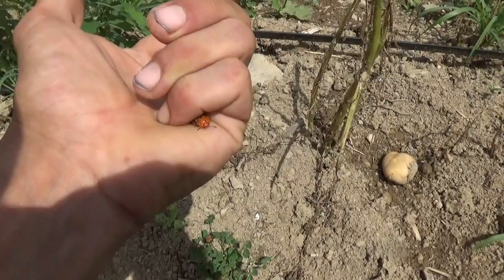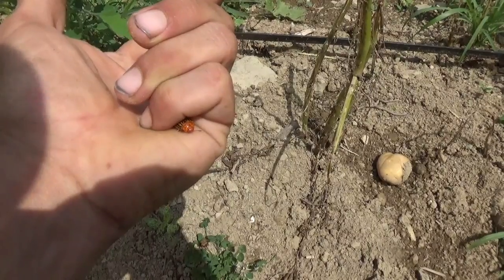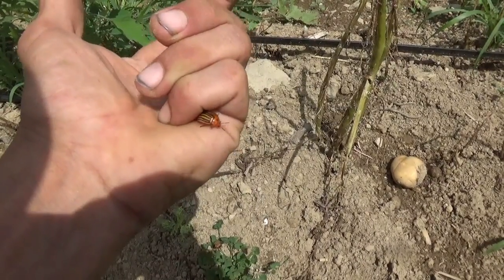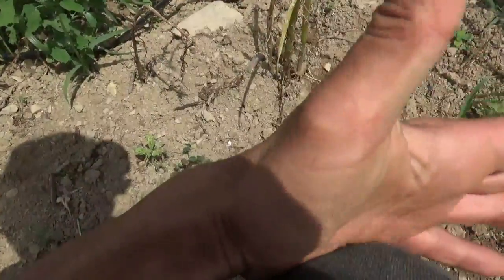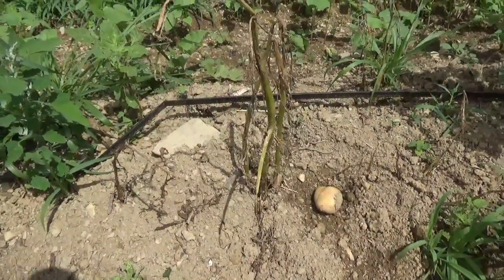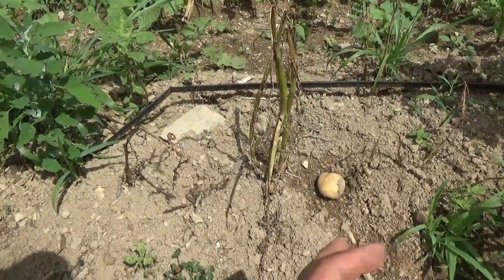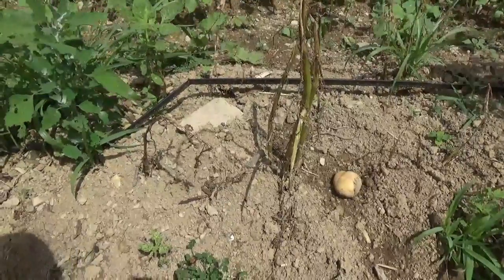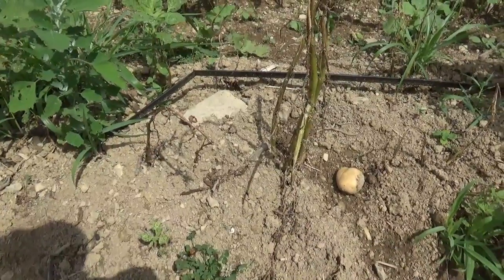They started out in Colorado back in the 1800s and worked their way east, north, and south — primarily through potato fields. They used to only eat another plant in the Solanaceae family, I think it's called bullweed or something like that. But they discovered they like potatoes, and we keep propagating potatoes everywhere, so now they have another food source and are able to survive and reproduce on it. These are very tough pests to beat.